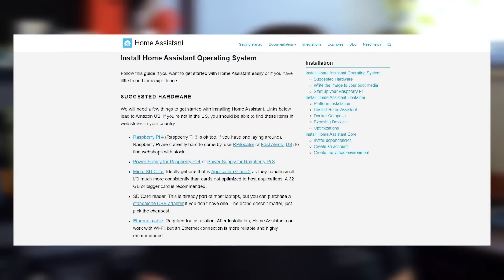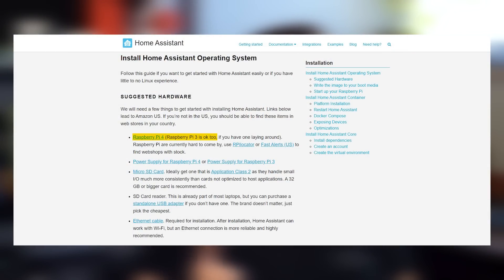The suggested hardware for this OS is the Raspberry Pi 4. You can still work with the Raspberry Pi 3, however it is highly recommended that you stick to the Raspberry Pi 4. You would of course need a micro SD card, which should be 32 GB or larger, an SD card reader, and an Ethernet cable, which is required for installation.